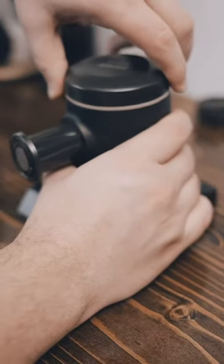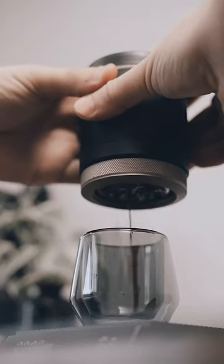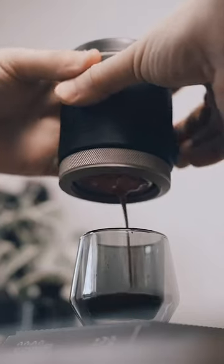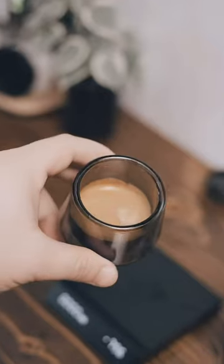Then you're ready to add your hot water and lid and begin brewing. I like to start with a few pumps of pre-infusion, let it sit for about 10 seconds, and then begin brewing my espresso to my target weight. And the result is great tasting espresso with good clarity and texture.